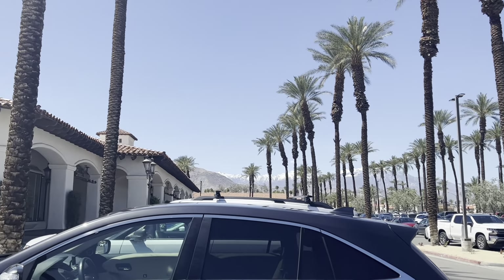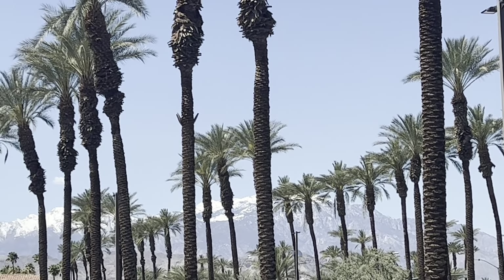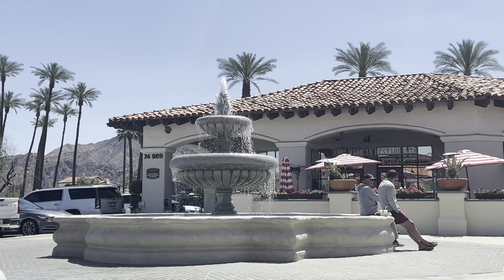My daughter and I decided to go out to lunch today. We're at this place I've never been - it's called Yerika, and we're sitting outdoors on a beautiful patio. I think I'm going to order chicken wings and Brussels sprouts. Look at these mountains - look at the snow on the very top of the mountains! Isn't that beautiful? Look at that pretty fountain.